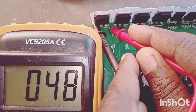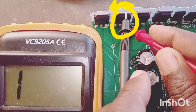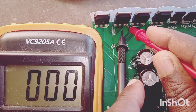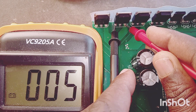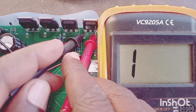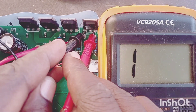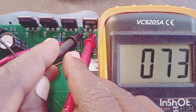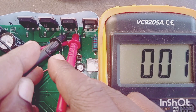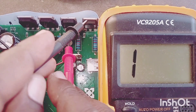This MOSFET is showing to be shorted. This is the one — let's retest it. It's giving zero, zero reading. Let's change the side and check. This side again — the reading is zero, zero. There — zero point zero thirty.